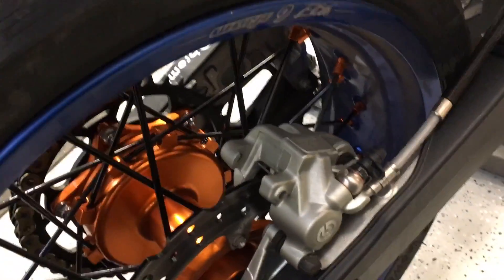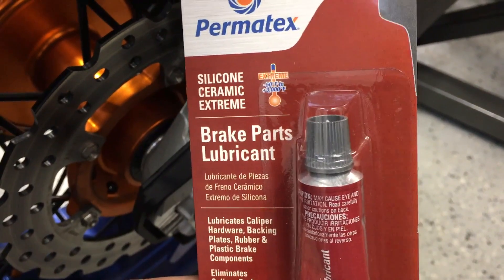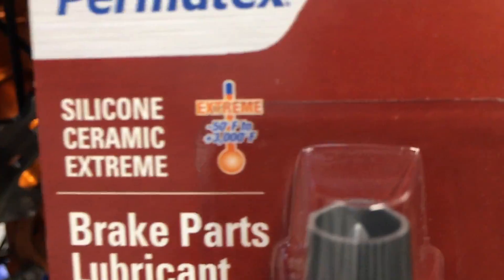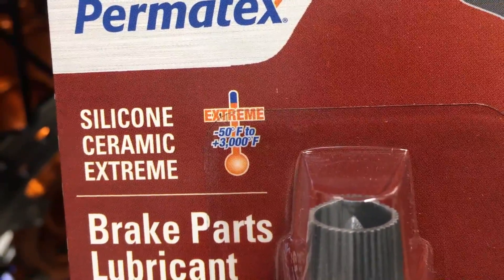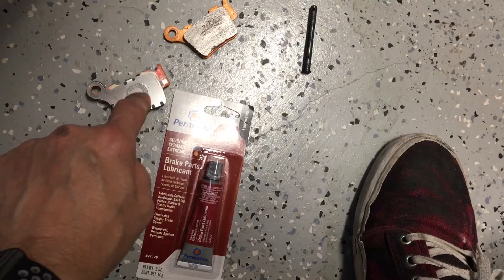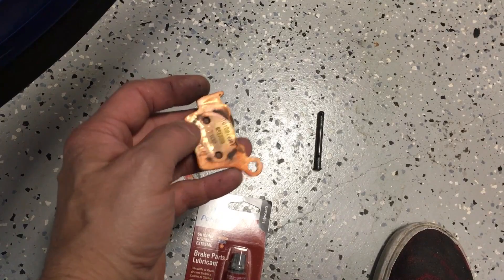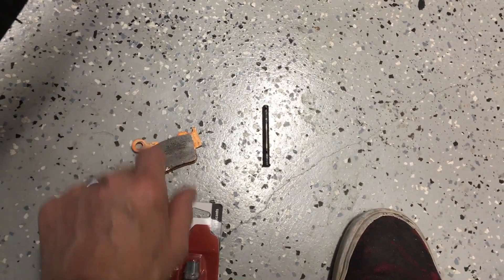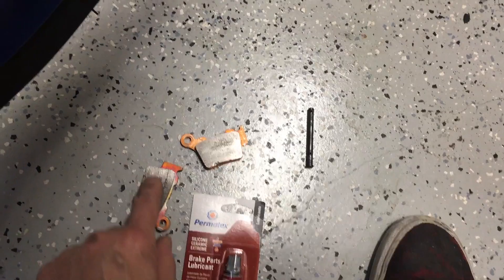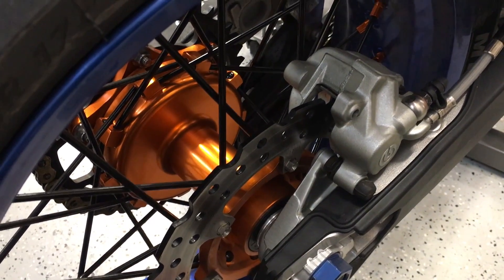The product I'm going to use is this — a brake parts lubricant silicone ceramic extreme, rated from minus 50 to 3000 degrees Fahrenheit. I will apply a little bit of this product to the little circle right here, and also just a touch on this surface, being careful not to get any on the actual pad surfaces. Then I'll reinstall these brake pads into the caliper and the squeaking will be gone.